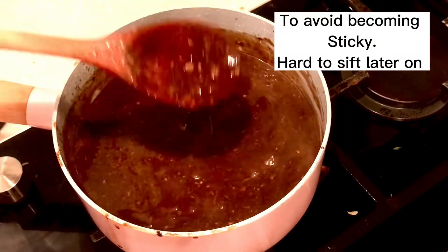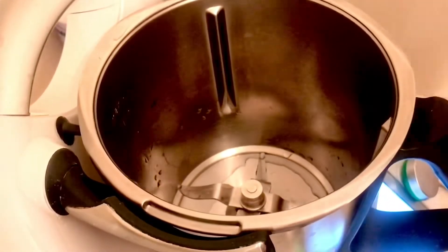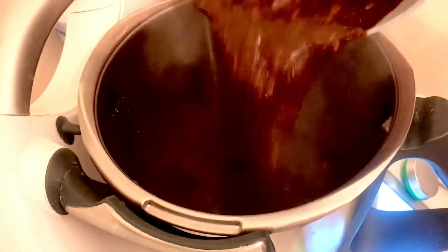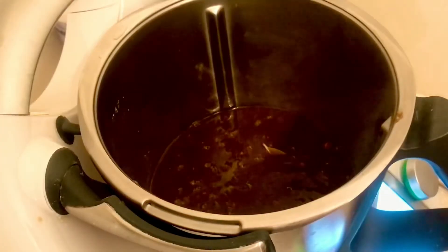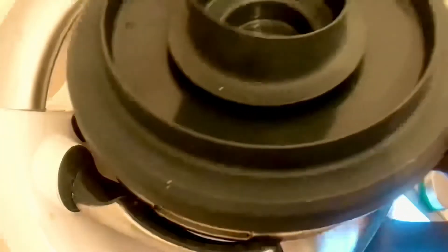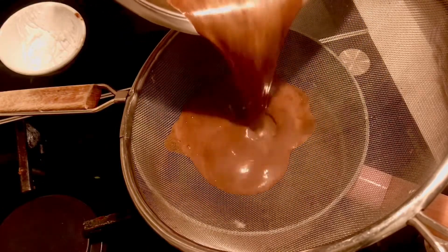Now it's time to put everything into the blender so it becomes smoother. Blend it well, and then use a sieve to remove small particles. Slowly pour it into the sieve.